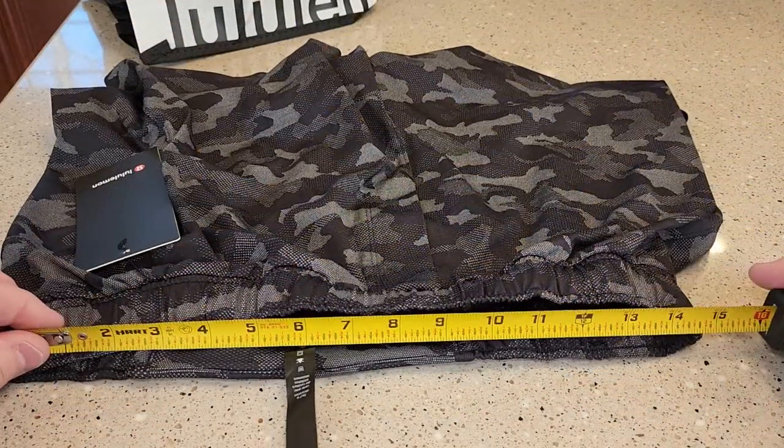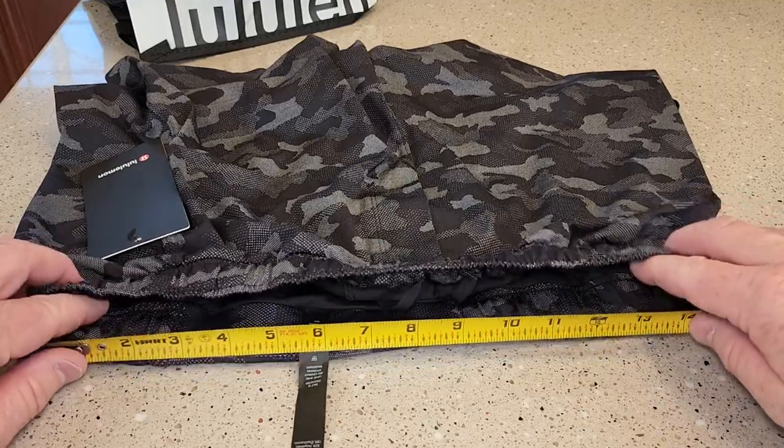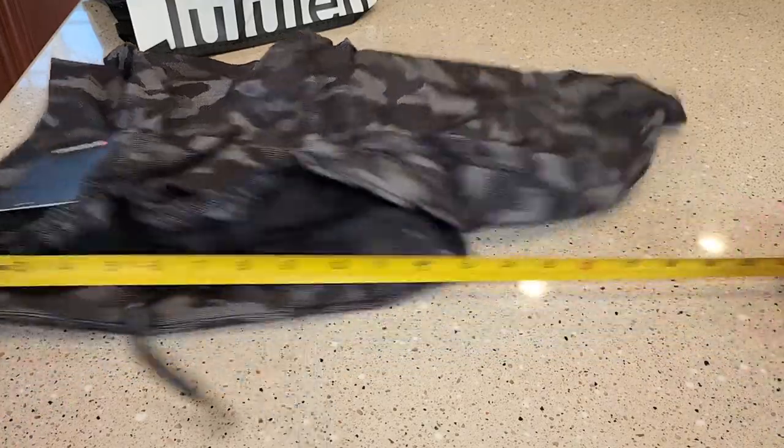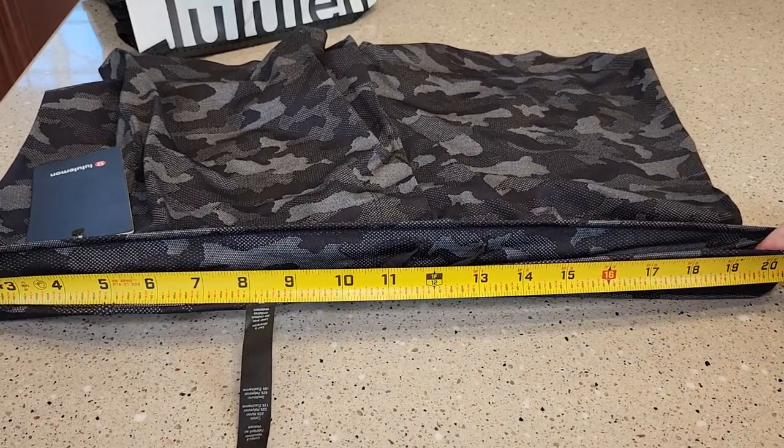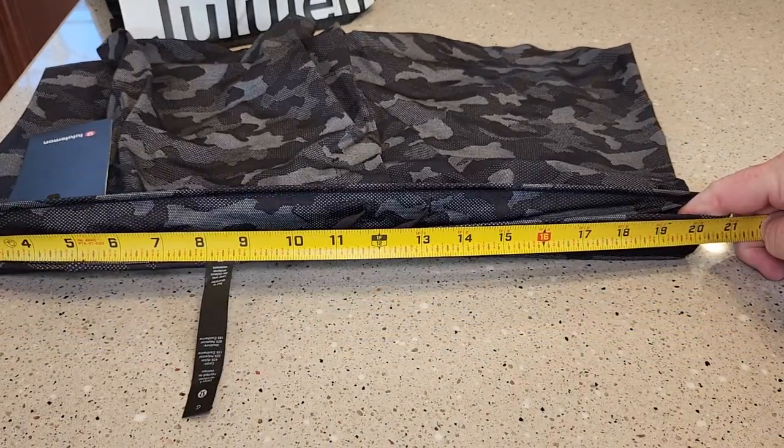The waist is right around 14 and a half inches, but let's expand it. So when I stretch them, it's right at about 21 inches when I expand it.